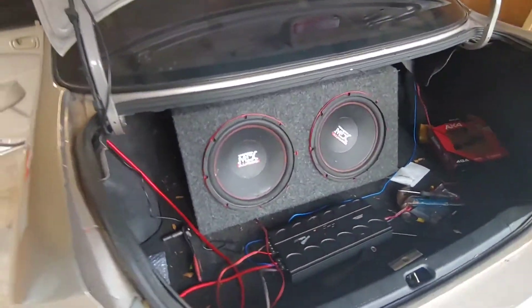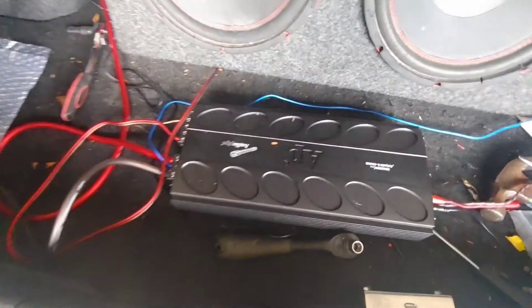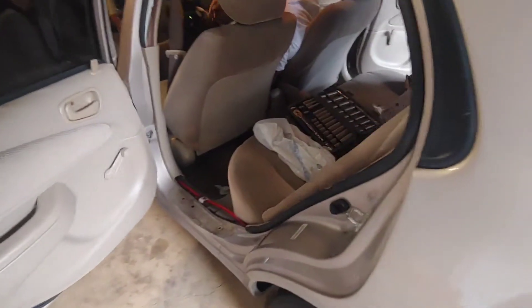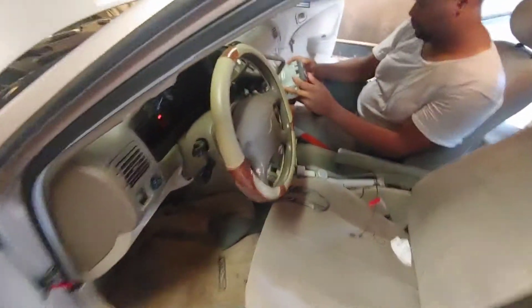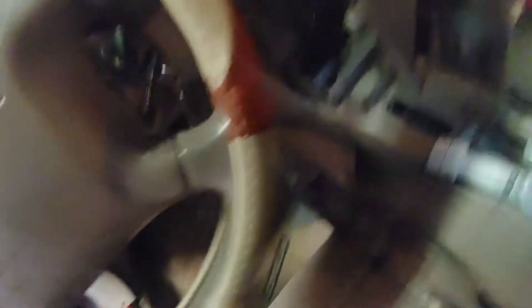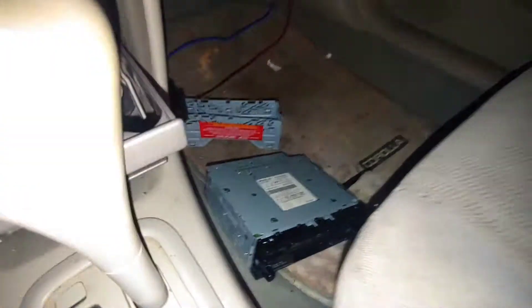We're about to get some music now, as you can see. Got the subs right here. Notice that we moved location and it started raining on us. But we got everything taken apart right now. We're about to get a test demo — see what he's working with.